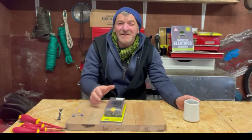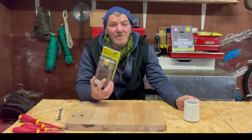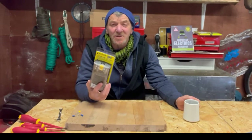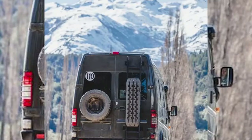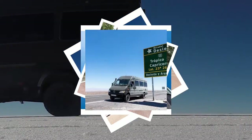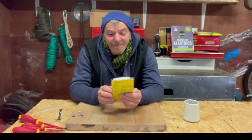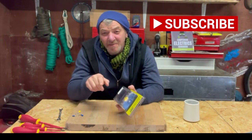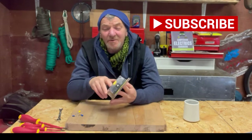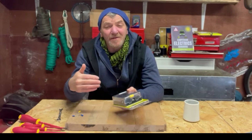Hi everybody, it's Graham from Mowgli Ventures. Today we're going to talk about fuse blocks, and in particular the Blue Sea ST 12-slot. Thank you for joining us. I'm going to put this in the van later, so subscribe and you can come back and see how we get on as I install this and other upgrades to my 12-volt system in my 4x4 Sprinter van.